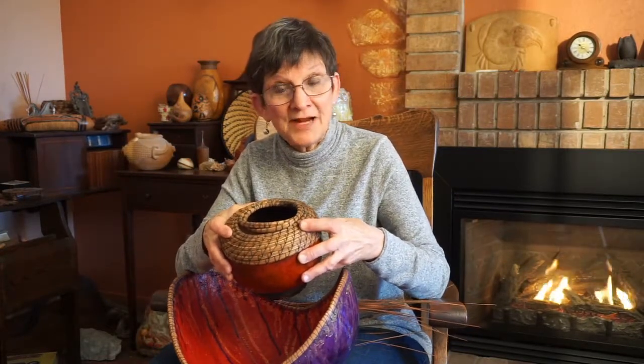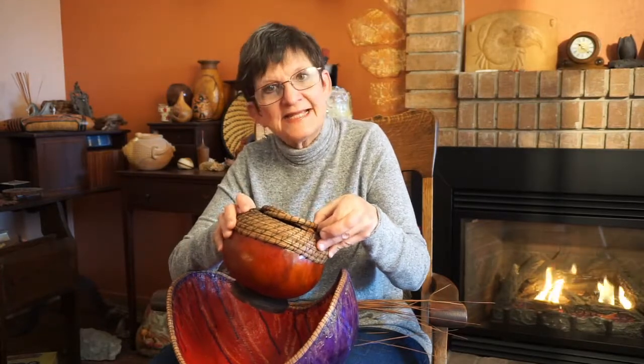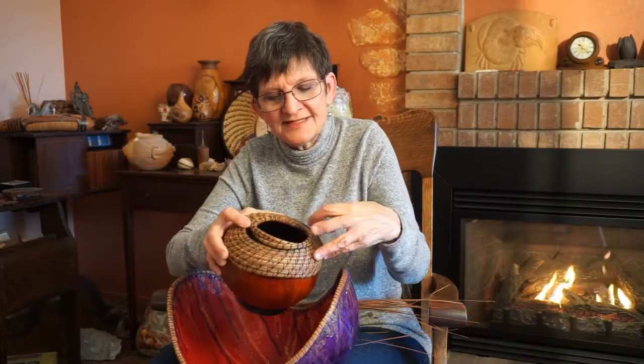Today I'm going to tell you about another technique that I'll be teaching in upcoming classes. This is the floating coil. A floating coil is one which in spots does not connect to the previous coil. You can see I have done one here and then done a second one so that they intertwine.